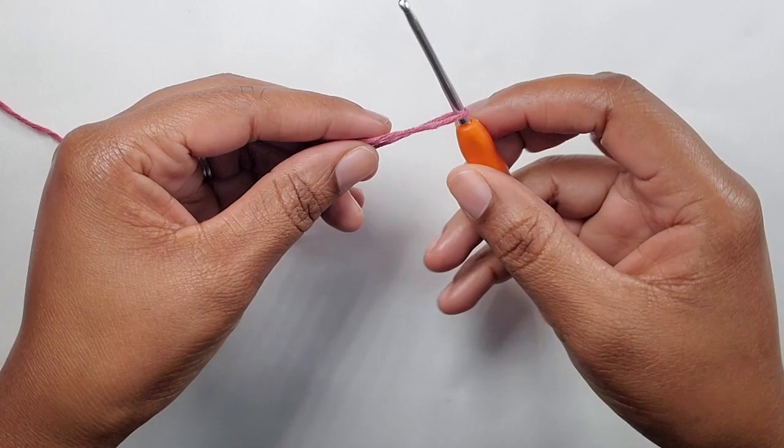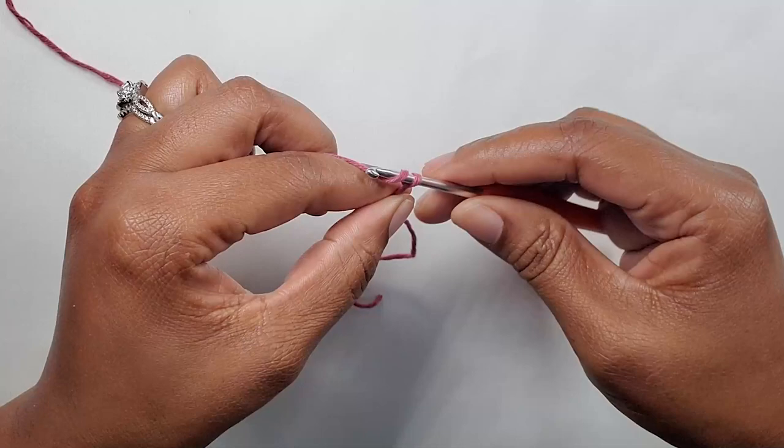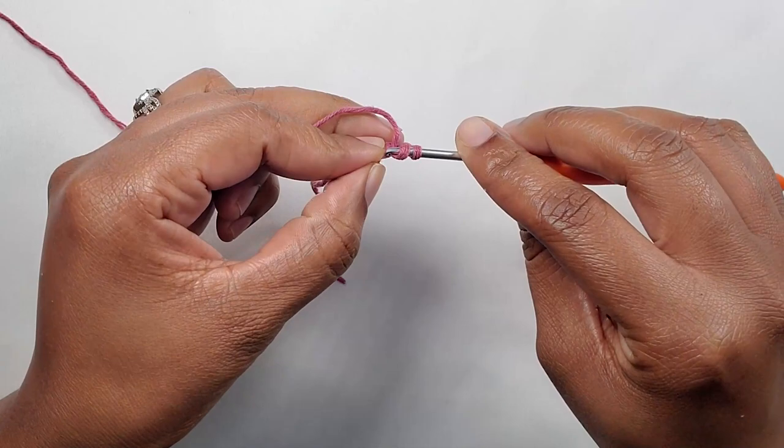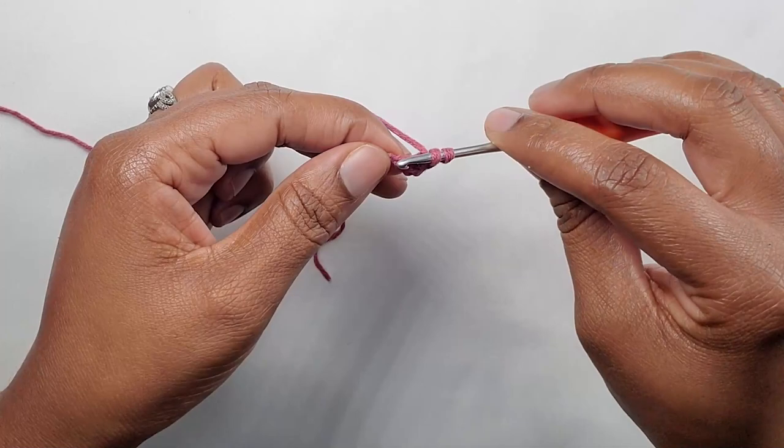To begin, we will start off by making a slip knot. Insert your hook, wrap it around, and pull up a loop. Now that you have your slip knot, go ahead and chain three — one, two, three. This chain three counts as our first double crochet. Yarn over, insert into that first stitch, and make one double crochet: yarn over, pull up, pull through two, and pull through the next two.